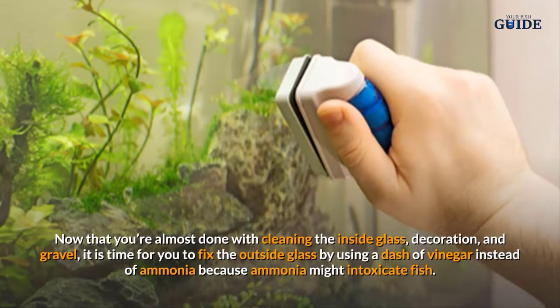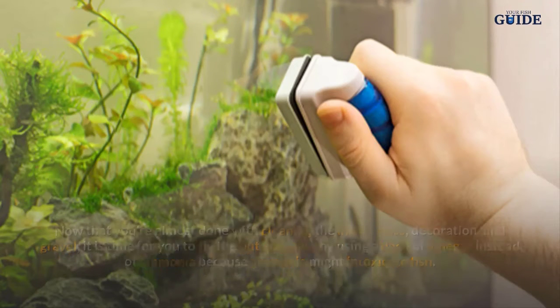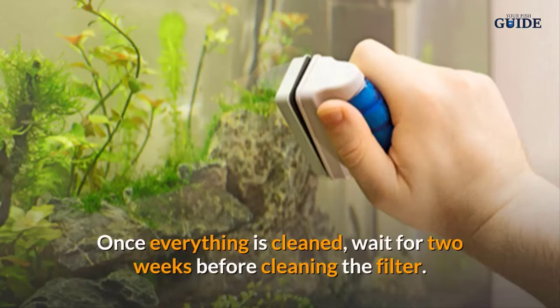Now that you're almost done cleaning the inside glass, decorations, and gravel, it is time to clean the outside glass. Use a dash of vinegar instead of ammonia, because ammonia might intoxicate the fish.